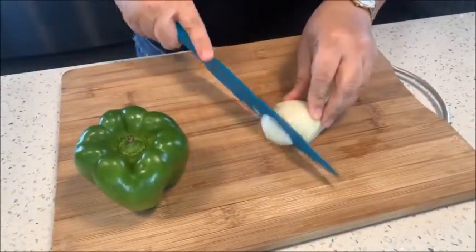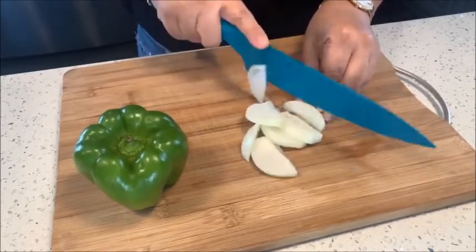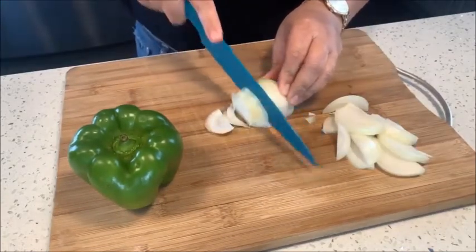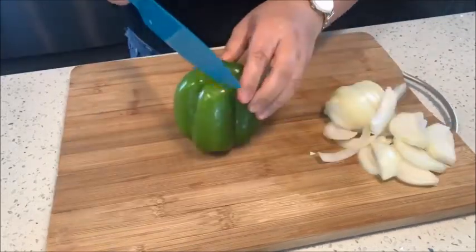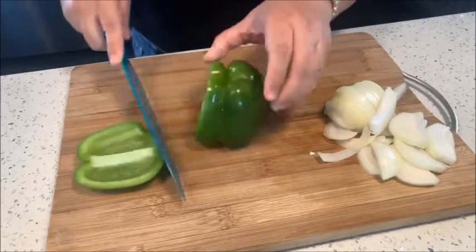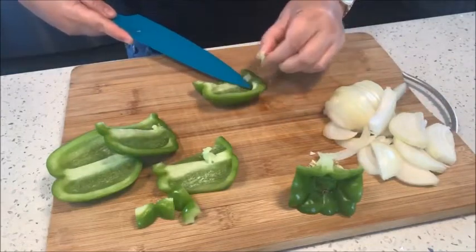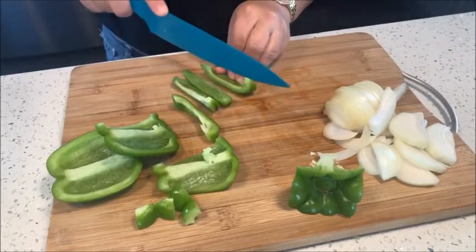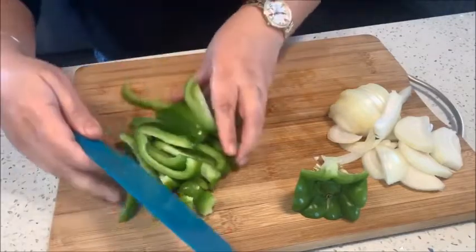So let's try this out. Now let's slice your onions — just slice them into thin slices. Green bell pepper: remove the seeds and slice it into thin slices as well. It's just as simple as prepping your ingredients.